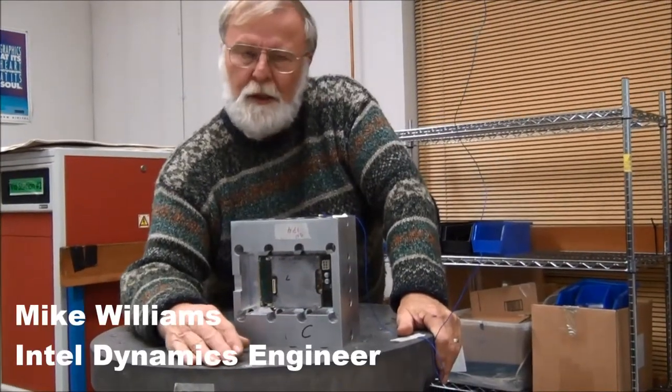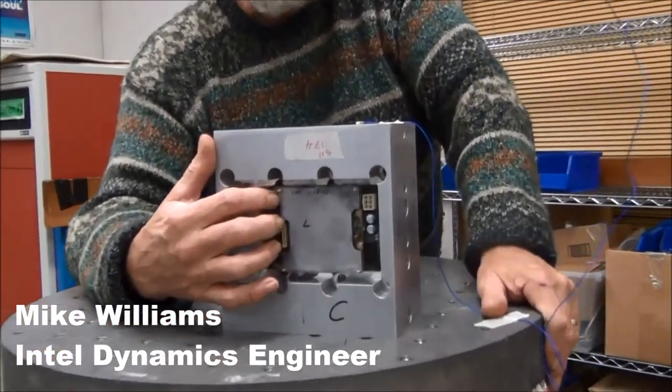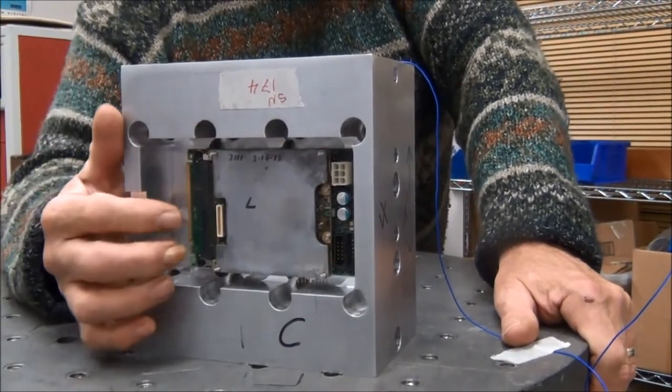What we're doing here is a vibration stress test. We have the in-vehicle infotainment compute module mounted in this fixture. We're delivering a stress to the table, translated through the fixture to the mounting points of the product.